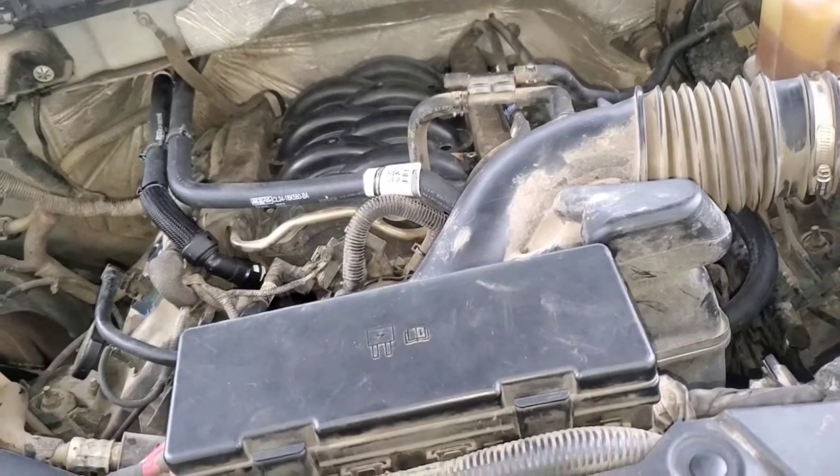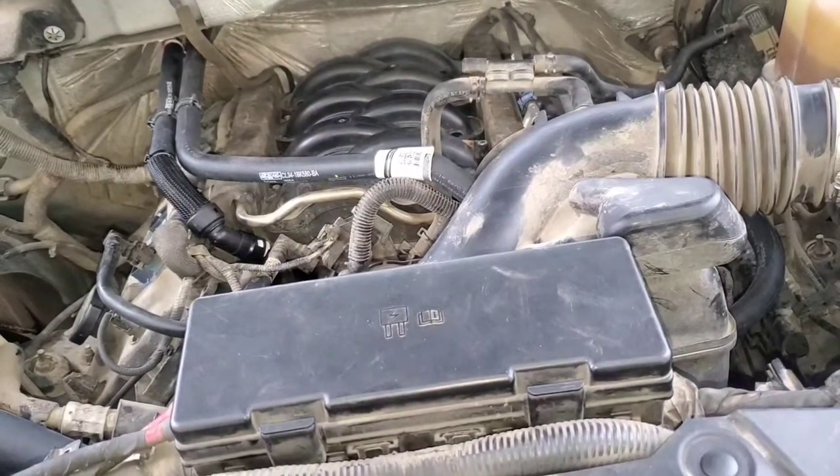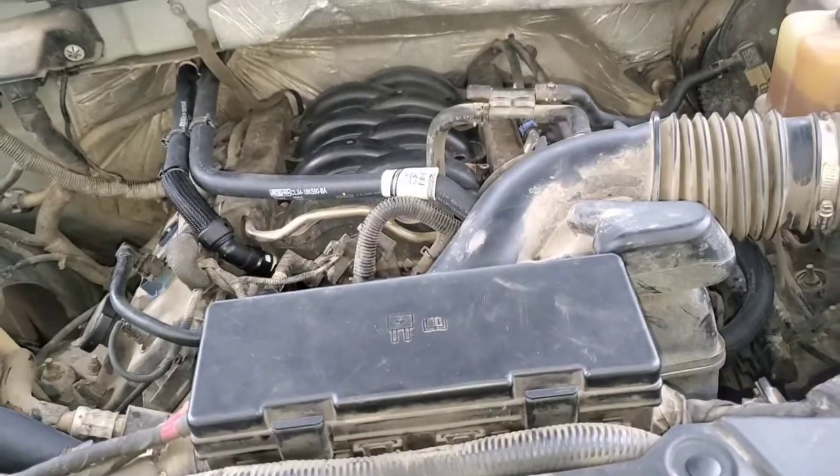Just watch out on these 5.0L engines — if you get a cold running bad that gets better when it warms up, it might be those valves.